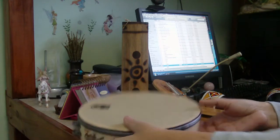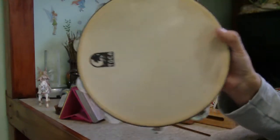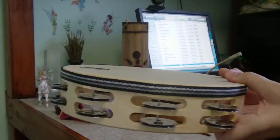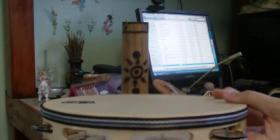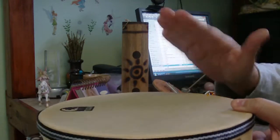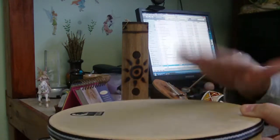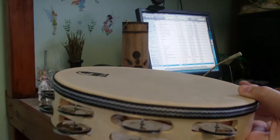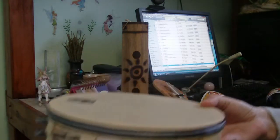I also got a nice tambourine from Toko. It also has a wonderful sound. What's really great about this is you can hold it between your knees and play it like you would any other percussion hand instrument, like my djembe.